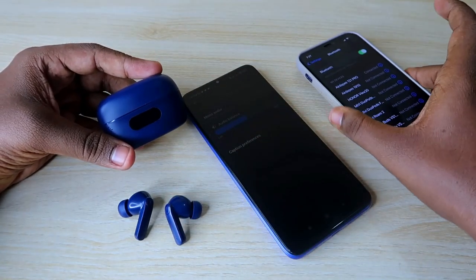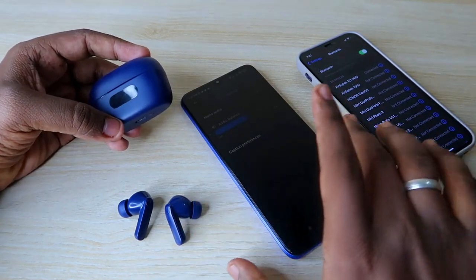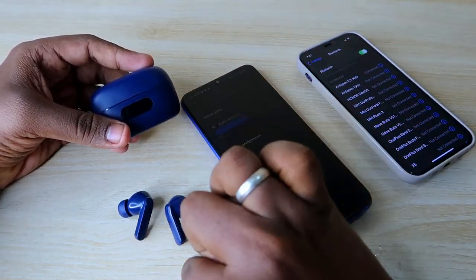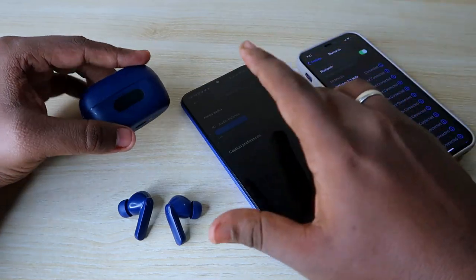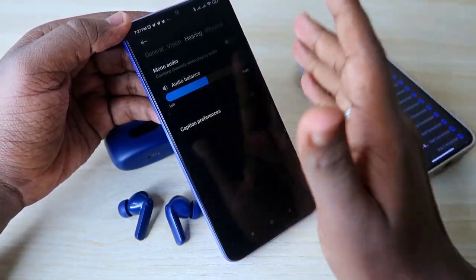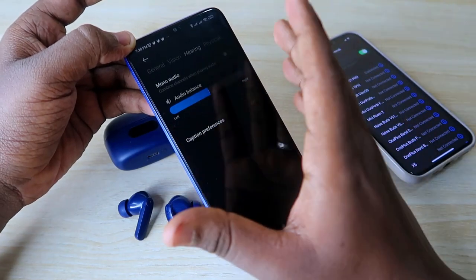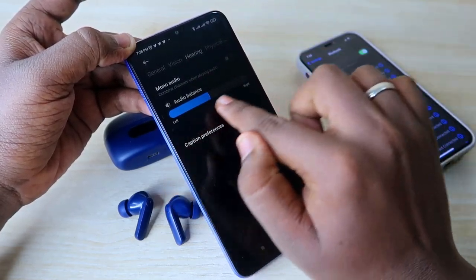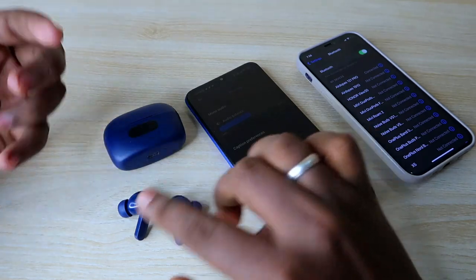If this setting has been changed, when you connect the earbuds to a different smartphone you may hear audio in both earbuds fine, but on the affected Android smartphone you will only hear audio in one earbud. So if you face this issue, check whether this audio balance option has been changed under Accessibility settings. This applies to most Android smartphones — Samsung, Redmi, OnePlus, or any other brand. Go to Accessibility, then Hearing, and verify this option is correctly configured.